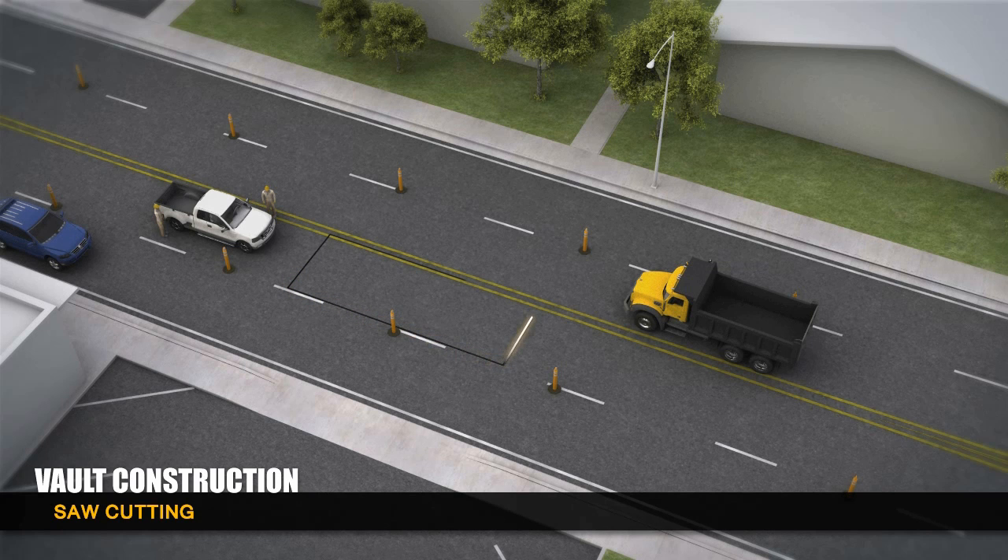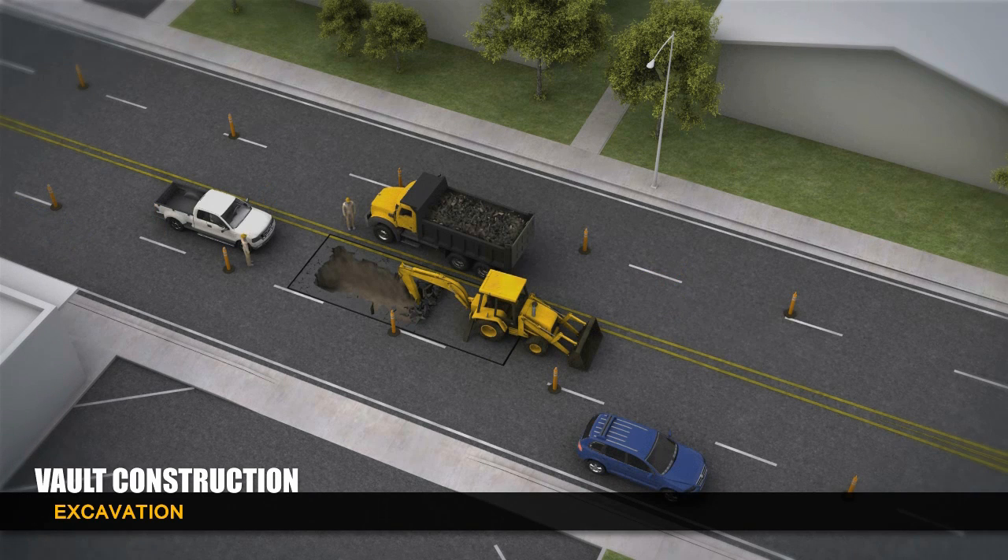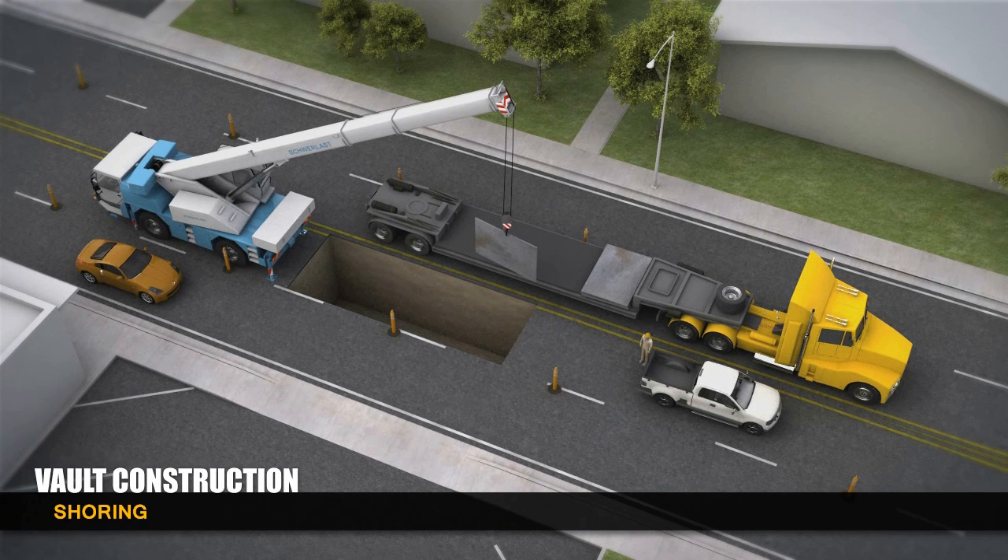Crews saw cut the pavement and break it up before using a backhoe to excavate a hole that's about 32 feet long, 12 feet wide, and 14 feet deep. Shoring and cross beams are inserted in the hole to prevent cave-ins and support the vault.